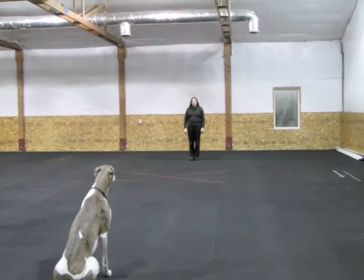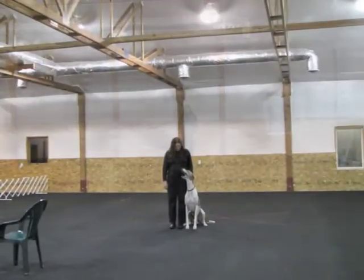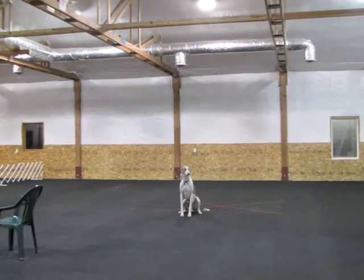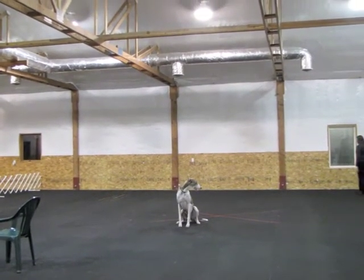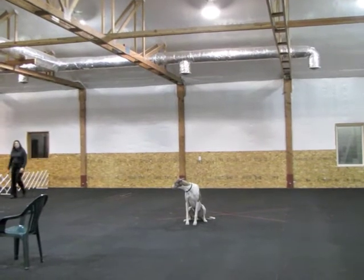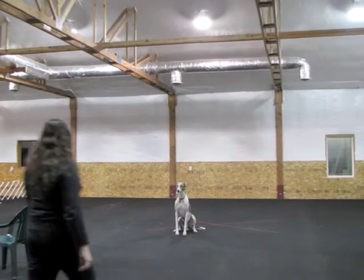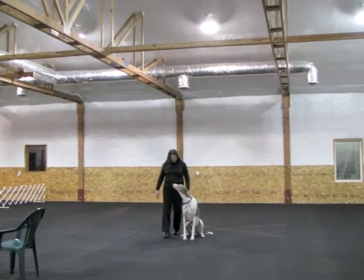Yeah, you only go 25 feet or something. Hold your dog. Tanner, front. Tanner. Ready? Stay. Stay. And you're not allowed to run — that would make him break. I think most times that would break. Exercise finished.